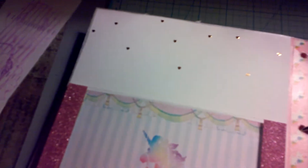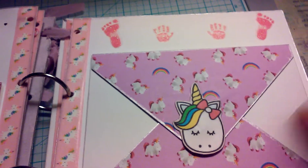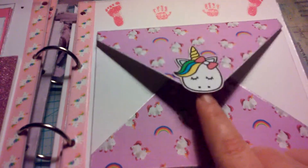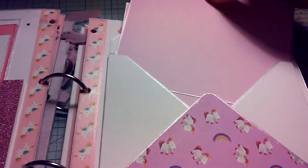I just used 65-pound cardstock because after adding pictures it'll get kind of bulky. Over here I used little handprint stickers and again made an envelope — this one has a magnet in the back — and then just put a couple of photo mats in there.